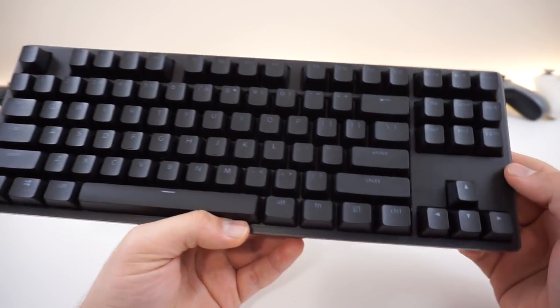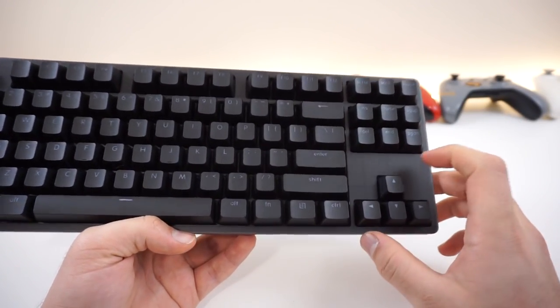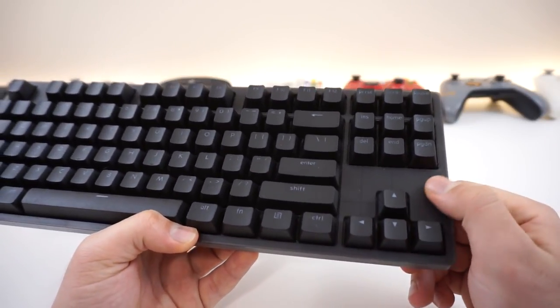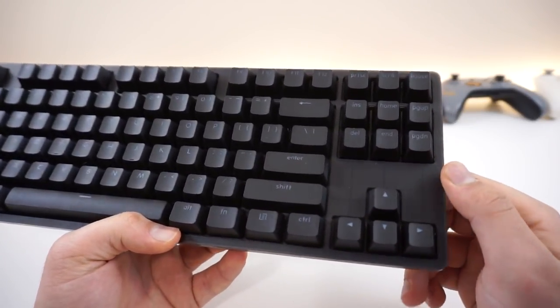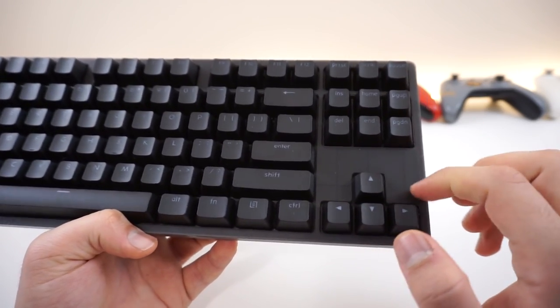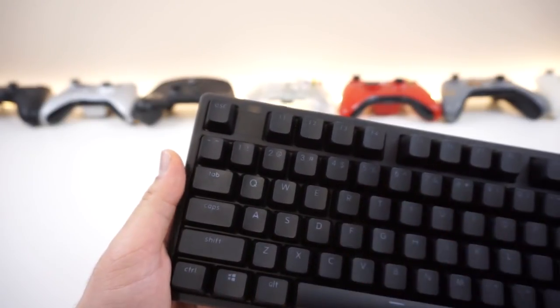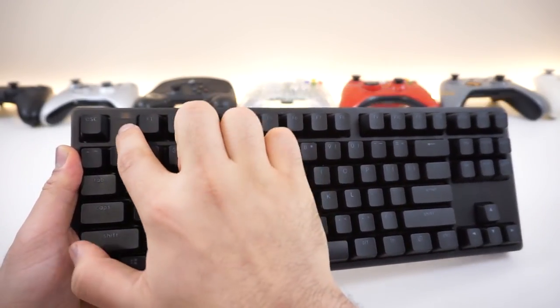The black one, on the other hand, for some reason they decided to go for a semi-transparent black color, which actually just takes away from the keyboard itself. It's not glossy - it's a matte texture and translucent. You can see the lines of the actual structure, and if you take a look over here, you can actually see the USB port. That's one thing that really bugged me about this keyboard, the black one specifically.